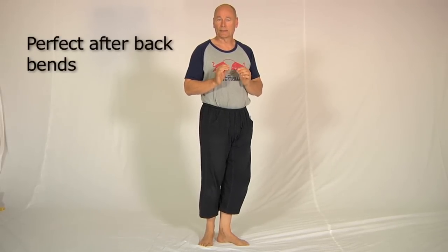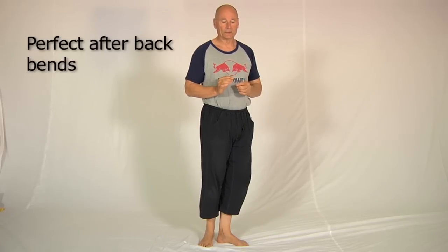Some of you may remember a really fantastic comedy called The Three Amigos, and we've named this next pose after The Three Amigos because of their signature movement, their bonding movement. This is what our pose looks like, and it's an absolutely brilliant stretch for the lower neck, the upper back and the middle back, and it's particularly good to do after any backward bending.